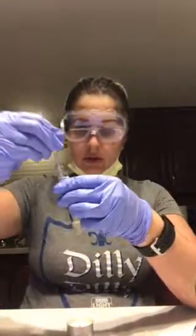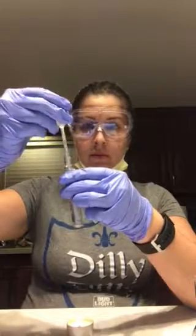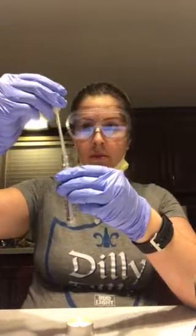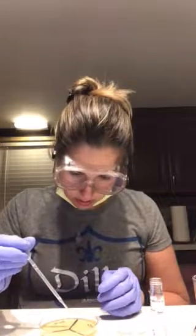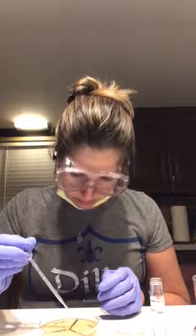We'll take all the alcohol off of the pipette and then we need to get 0.5 ml of the broth. We're gonna add eight drops of the broth to the center of the agar plate — so one, two, three, four, five, six, seven, eight.